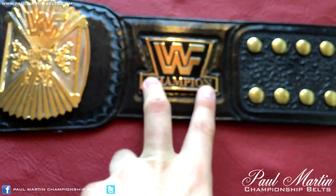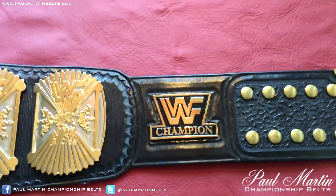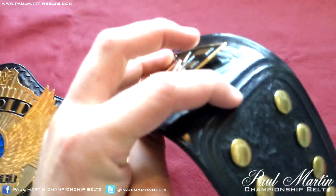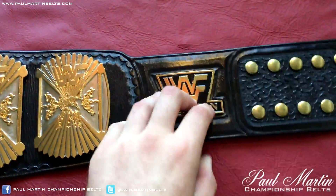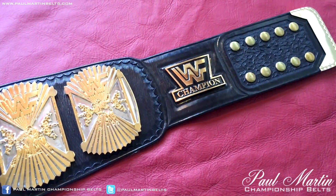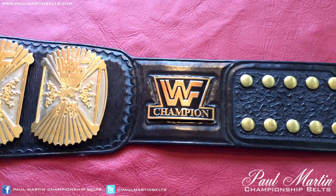I would have thought it had 4 — probably 2 at the bottom, 2 at the top. But it's 2 at the bottom, 1 at the top. I think if it had 4 it would probably be a bit stronger, because I've seen ring-used ones where the logo plate had broken off.